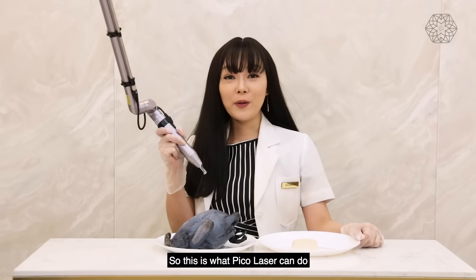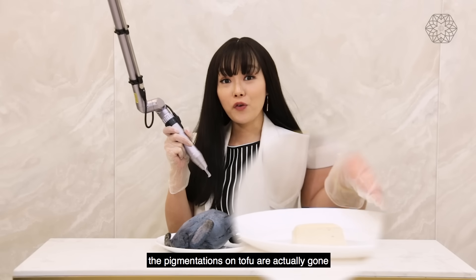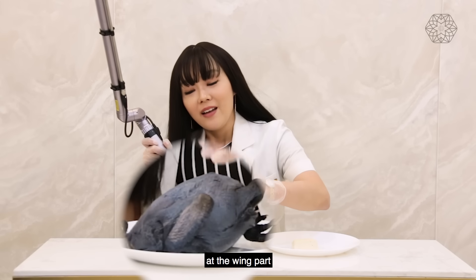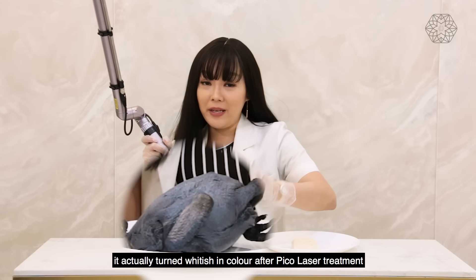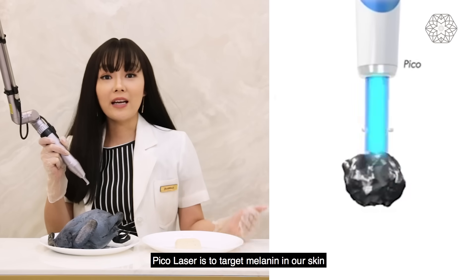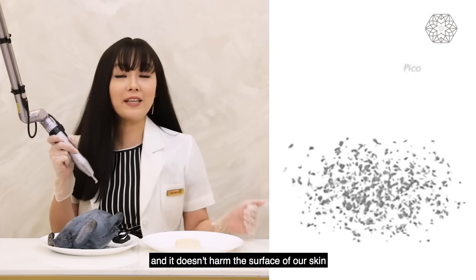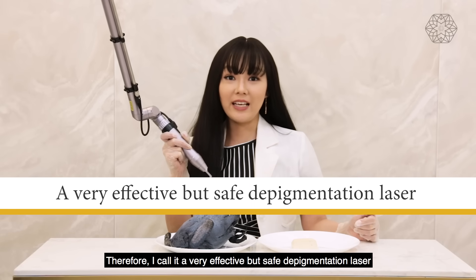So this is what Pico laser can do. As you can see, the pigmentation on the tofu is actually gone. And you can see on the black chicken, at the wing part, it actually turned white-ish in colour after Pico laser treatment. Pico laser targets melanin in our skin, and it doesn't harm the surface of our skin. Therefore, I call it a very effective but safe depigmentation laser.